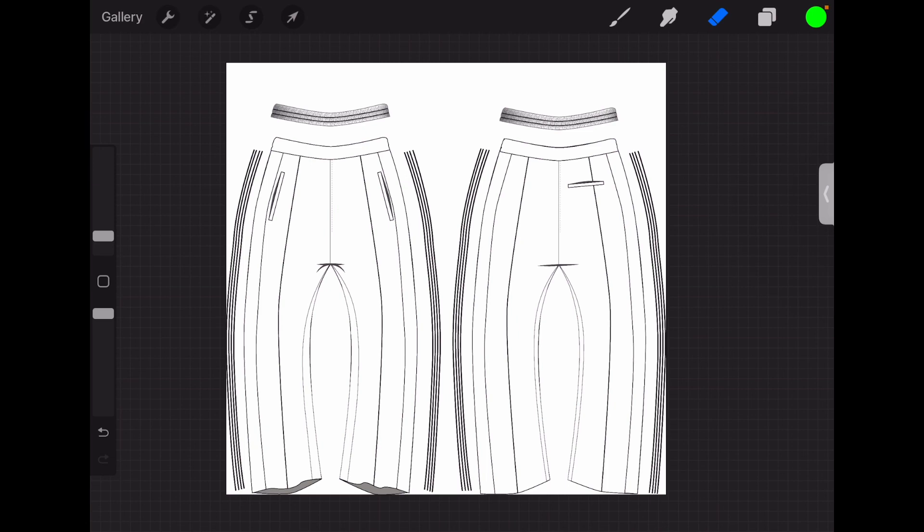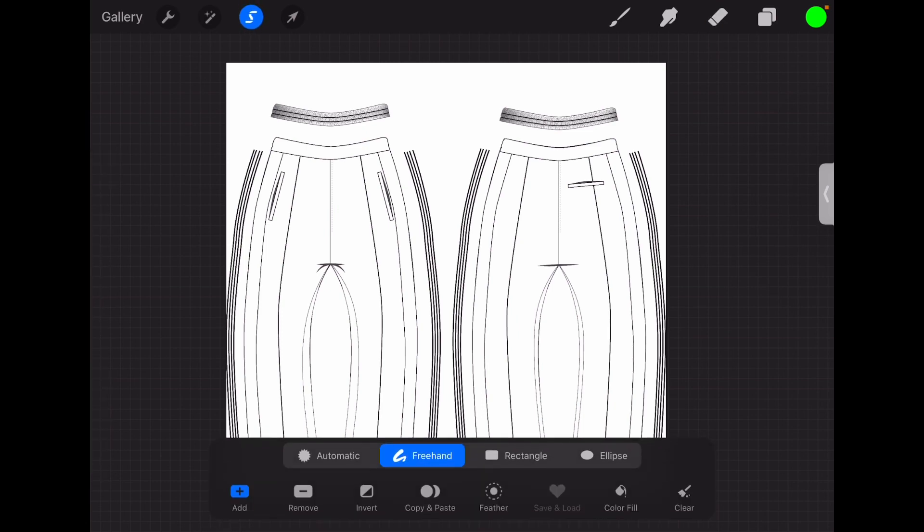If the details were already on the mockup, when you try to color it in, it's just not going to work the same. So to use these details and put them on the actual pants, you click the little squiggly tool up here. At the bottom, make sure it says freehand — not rectangle, not the other options — freehand. And make sure that color fill is not selected.